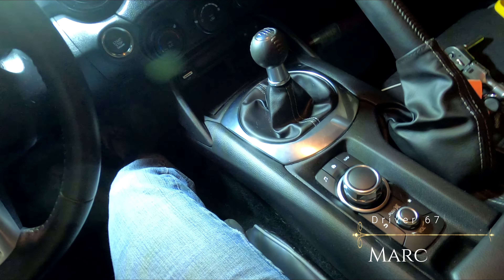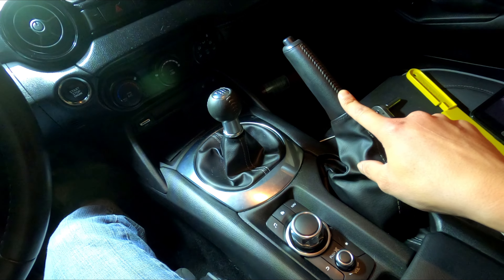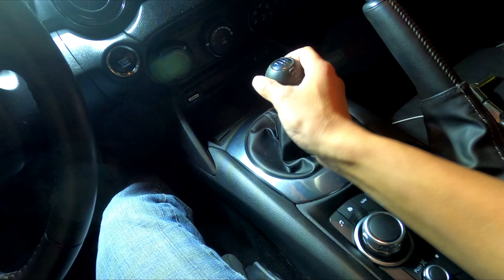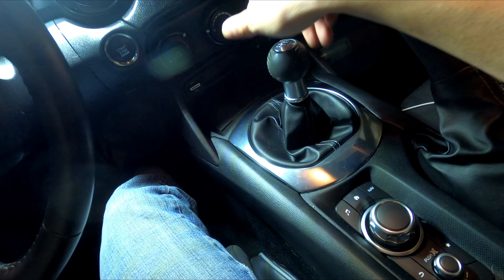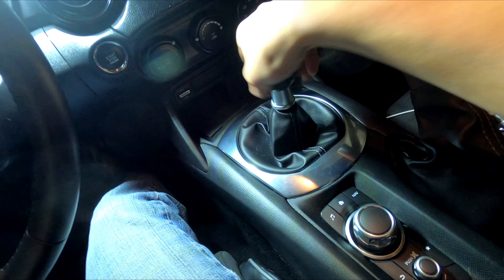Hey, what's up guys, it's Mark here of Driver67. Today I'm going to show you guys how to adjust the parking brake of the MX-5 ND, so fourth generation. The first step is to remove the shift knob. If you've got a manual transmission, easy — just unscrew it, which takes like 50 turns to take out.